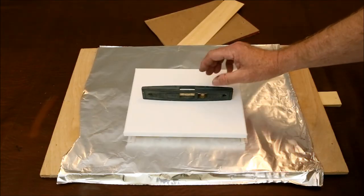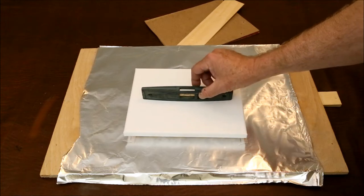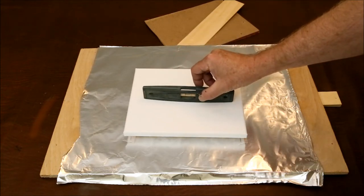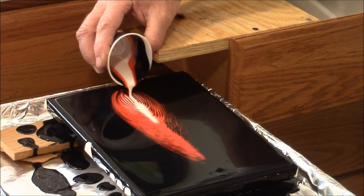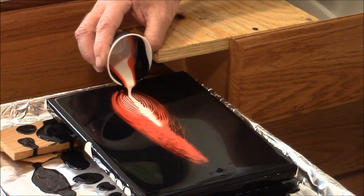The solution is to use a level to set up the drying location to be as level as possible before pouring. This will at least minimize drifting. To demonstrate post pour flow with thick paint, I used my kitchen drawer technique to create an interesting red and white on black pattern.